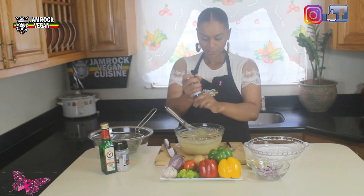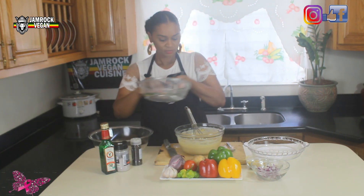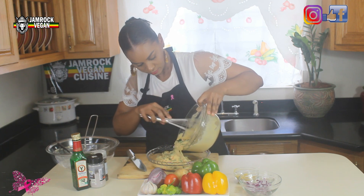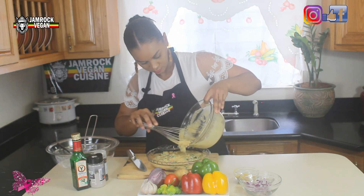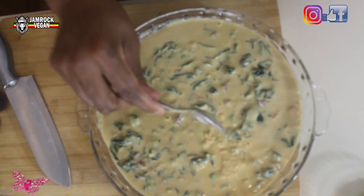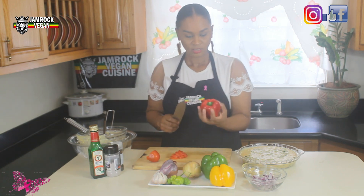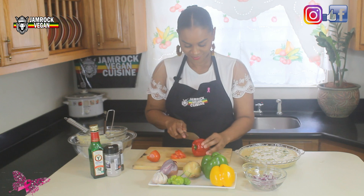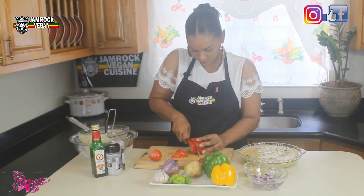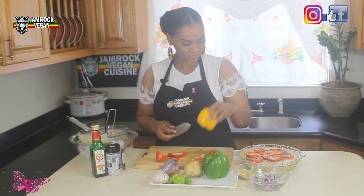Add some black pepper, then add the sautéed vegetables into the batter. Pour the mixture into the pie pan. Slice some tomato to put on the top, and some sweet pepper. These are washed. You can also add some yellow pepper to bring out the look.